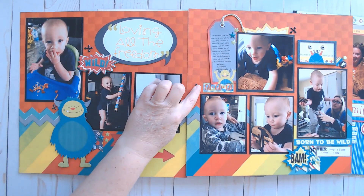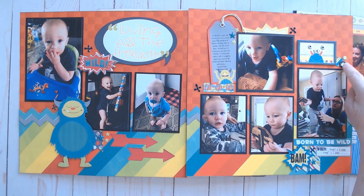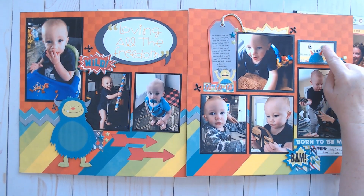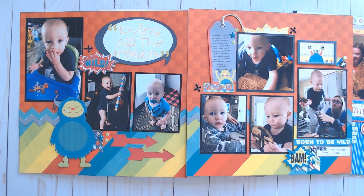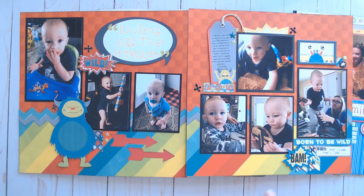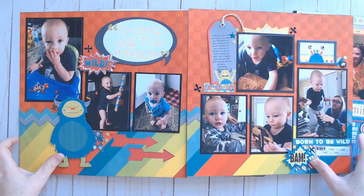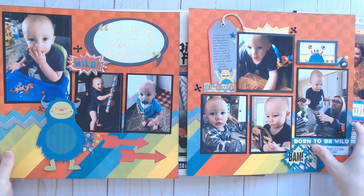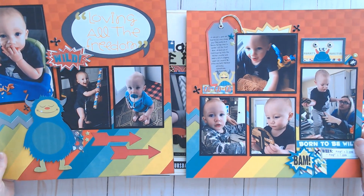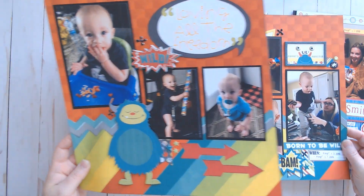I got some interesting little puffy stickers on there from Close to My Heart, a few Vicky Booten puffy stickers, and some eyeballs from that same puffy sticker sheet — they're so funny. And some enamel stars from Tailored Expressions. Again, old product — I think this collection was from around 2014.